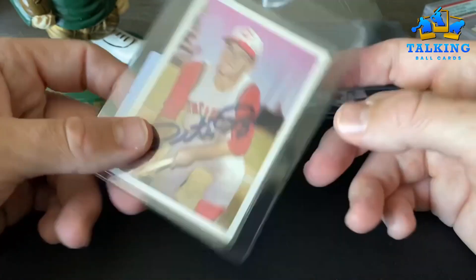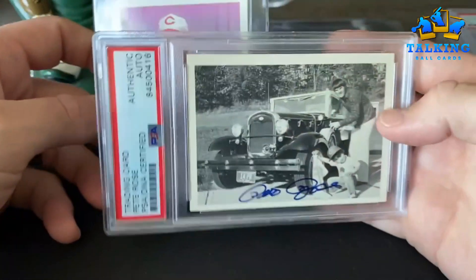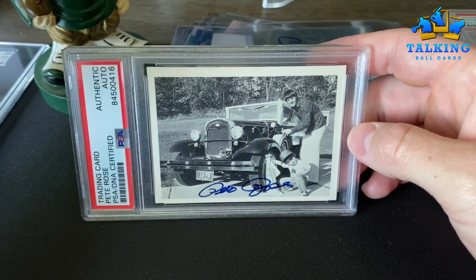It looks right to me. But let's go ahead and get into the good news. Those were all the rejections, which was the majority of the cards. This is a Pete Rose card — this is a really dumb card to get autographed, if you ask me. I didn't get this card autographed.